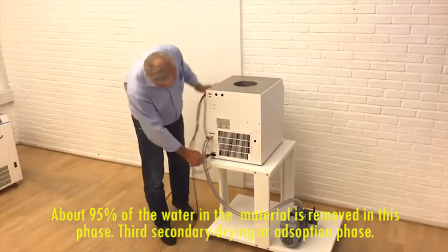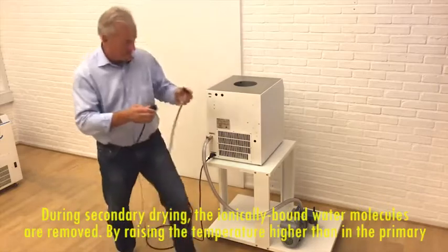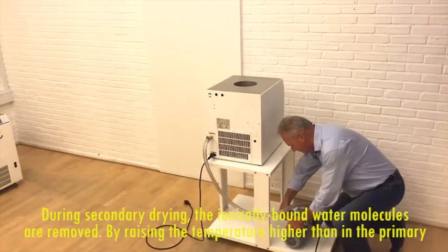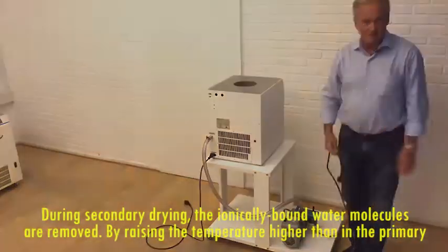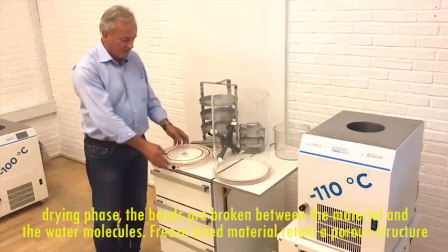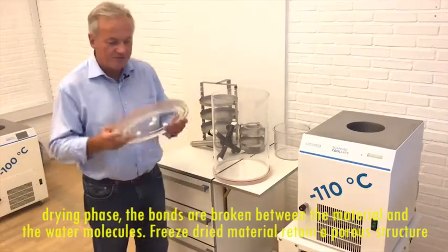Third, secondary drying or adsorption phase. During secondary drying, the ionically bonded water molecules are removed. By raising the temperature higher than in the primary drying phase, the bonds are broken between the material and the water molecules.